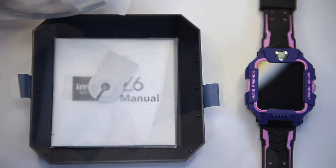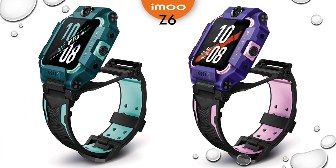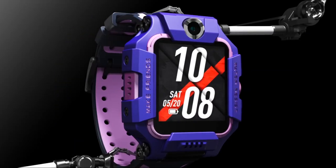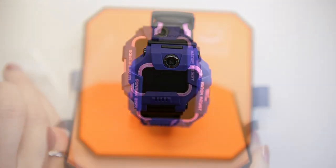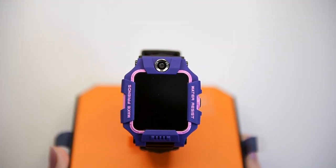There are two color options on sale at the moment: a green-shaded arrangement and a purple one with pink accents. We picked the purple one and I thought it might be too girly for a boy, but I was mistaken — it doesn't look like a girl's watch at all.